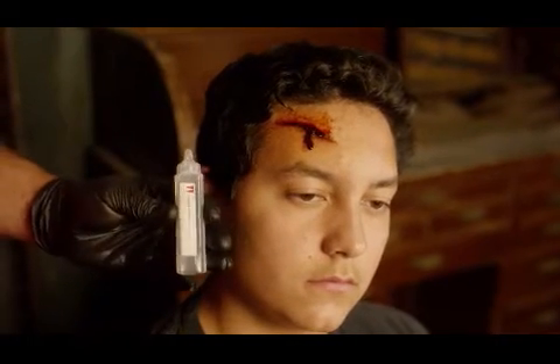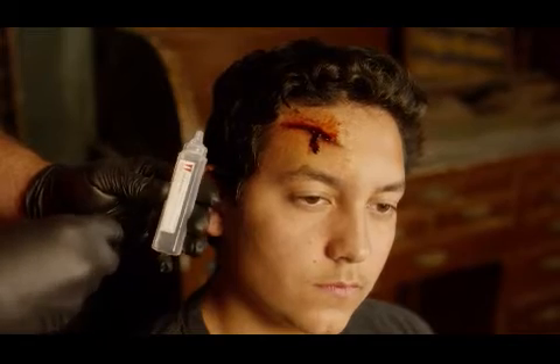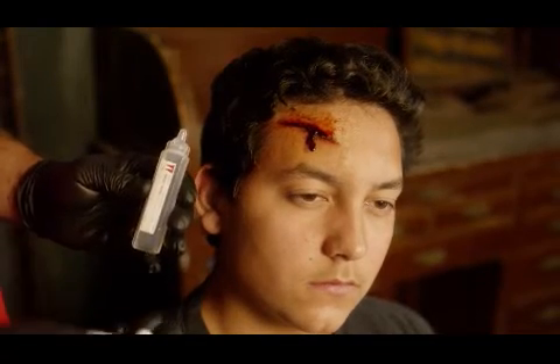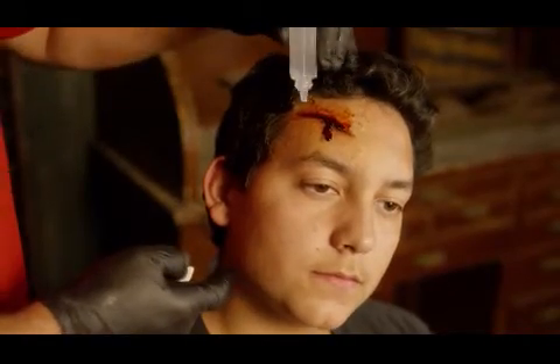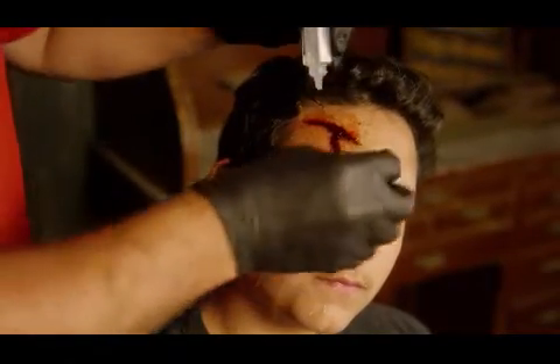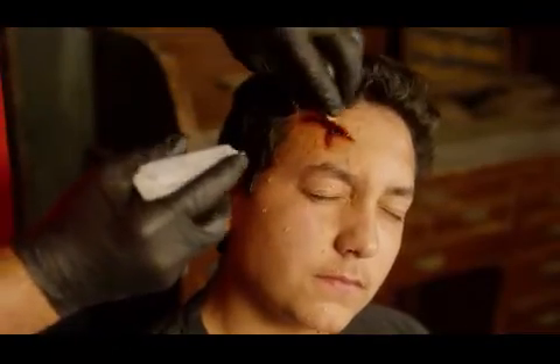For any laceration that I need to clean out, I can use my Salajet Wound Rinse. This is one ounce of sterile saline that gives me a good jet spray into the wound. You can see I can really spray in there and clean the wound.